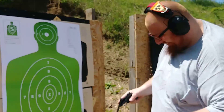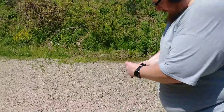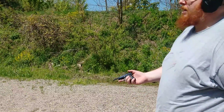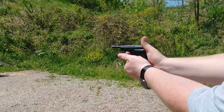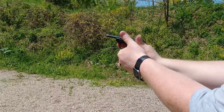Alright, let's get some more shooting footage. Can you get a close-up on that? Let's get my full firing grip on there.